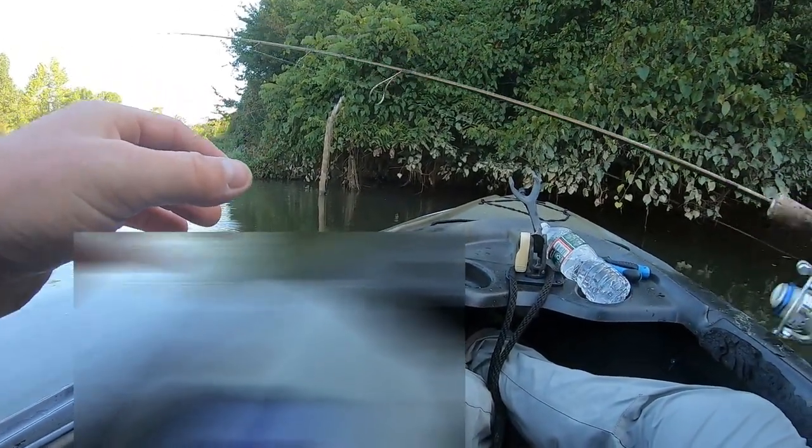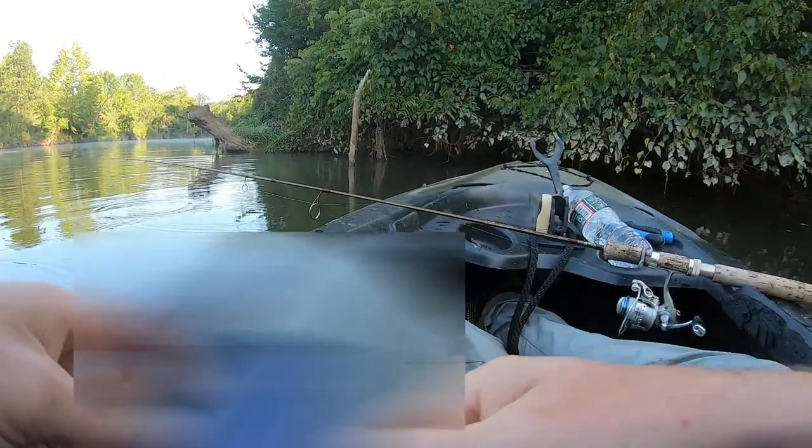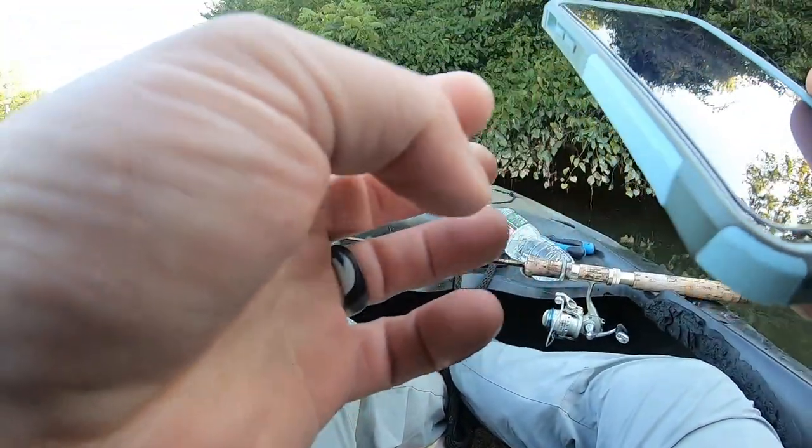Considering I'm just throwing a tiny bait and fishing for bluegill right now, no, not really at tournament weight. Technically I'm trying to get bass, but I'm also having fun catching bluegill. That's your game, buddy.